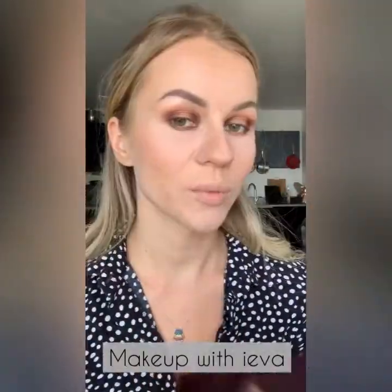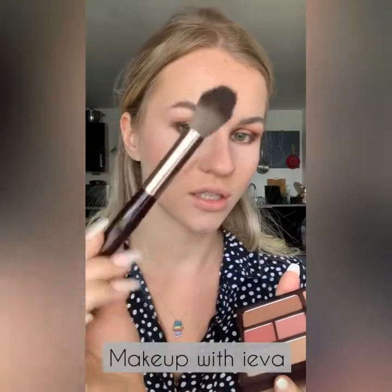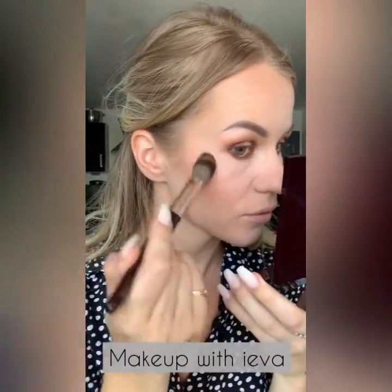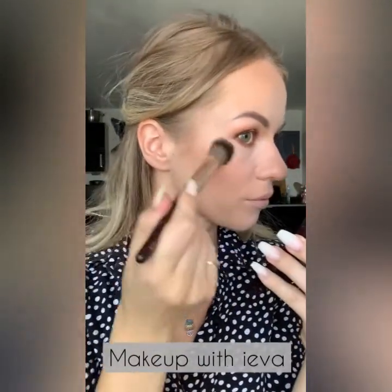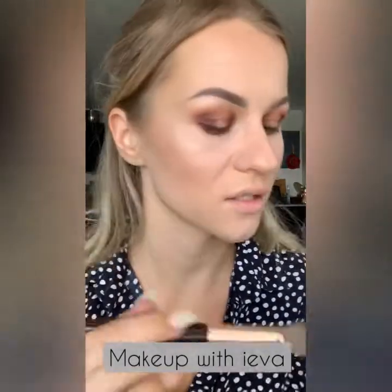Now I'm going to use the highlighter using one of the Charlotte Tilbury brushes, applying it just above where the blush is. It's already giving a nice glow.